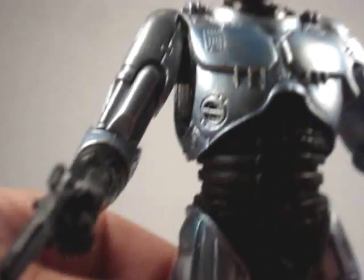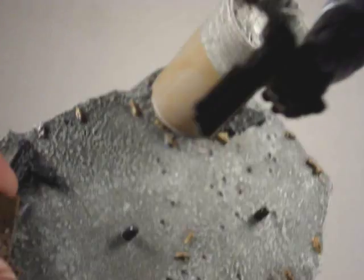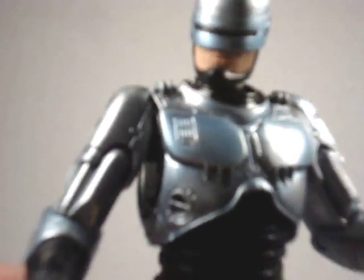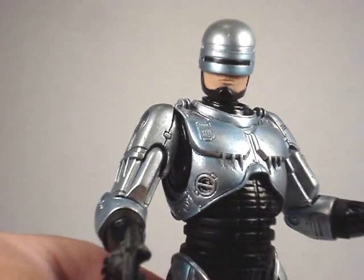The helmet's nice and shiny. He comes with this nice stand here. Personally, I wish that McFarlane made an ED-209 — if you know who or what that is.